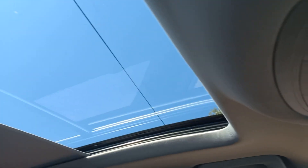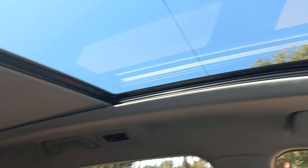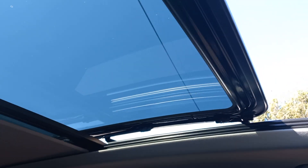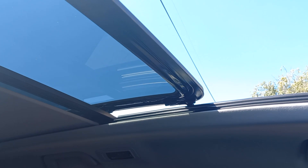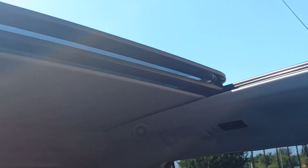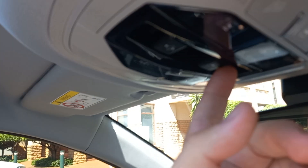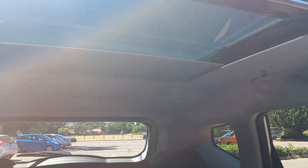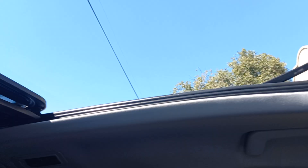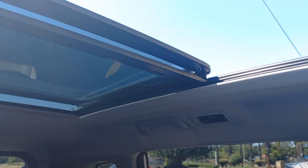Everyone loves this feature. When you open it, it normally only opens halfway — but it went full way. Your blind is still there, and then you can still go and select the blind again. You've basically got an outdoor theater. It's got perfect space.